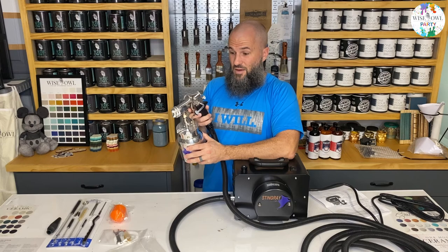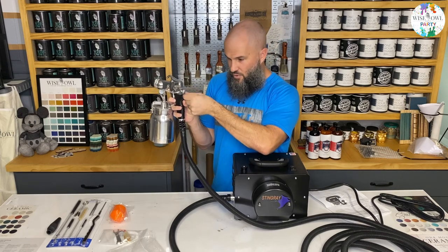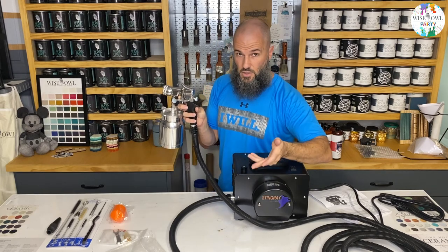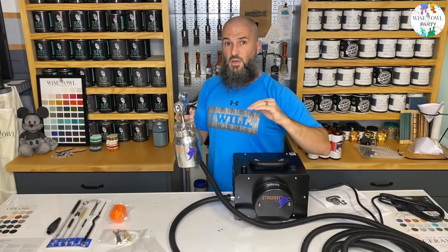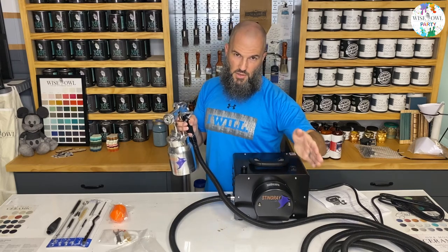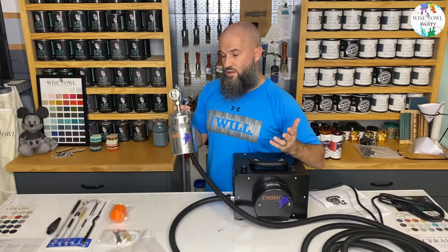With just the one dial it's quite a bit easier to use and to have the settings exact every time. My thinking is: if I tighten this all the way up and put a little dot right there, I'll know how many quarter or half turns I need for each product - for OHE, for varnish, for Chalk Synthesis paint. In theory it should spray the same each time, but everybody always tests first with cardboard or paper or some scrap before getting to the actual piece.